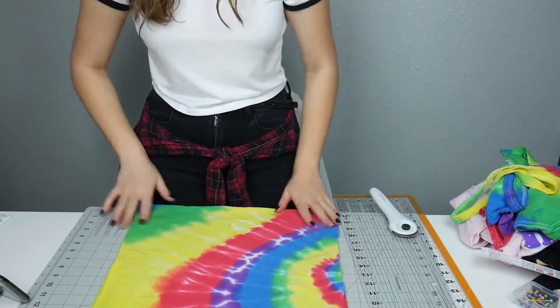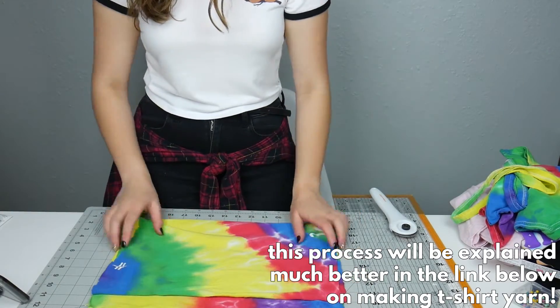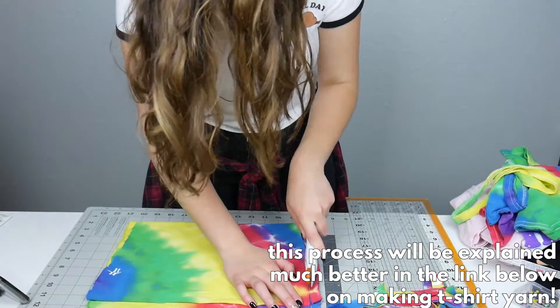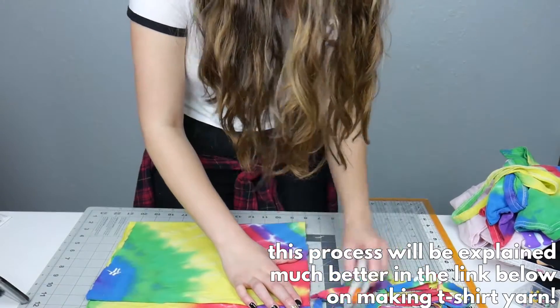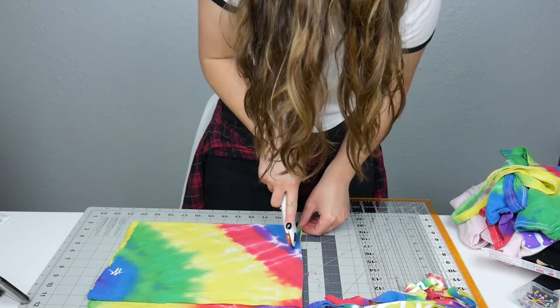I then folded it up so that I left about an inch between the top of the second row and the top of the first row, and cut all the way up leaving about half an inch at the top uncut so that it stayed one continuous piece.